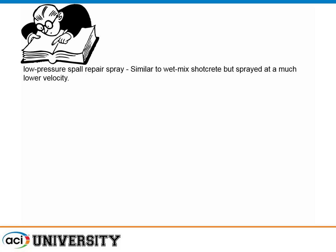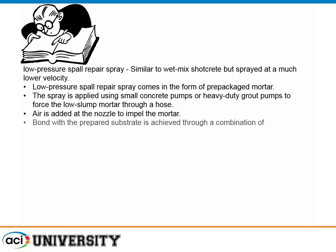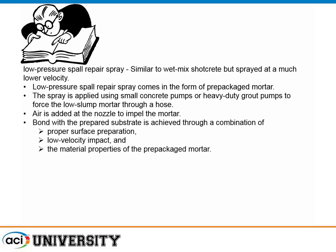Similar to wet-mixed shotcrete, it sprays at much lower velocity. It comes in the form of prepackaged mortar, so it's a combination not only of an application technique but a material. It uses a small concrete pump — unlike shotcrete where you need a heavy-duty pump, this can use a rotor-stator type pump. It uses a low-slump mortar with low enough viscosity that it spatters out, kind of like a sealing texture gun. Air is added at the nozzle to impel the mortar. The cohesion of the mortar allows it to stick, wrap around, and meld into the repair. It's low-velocity, so it's fairly low-tech.